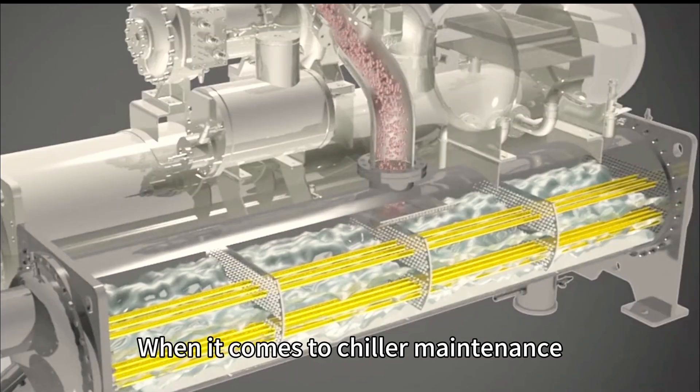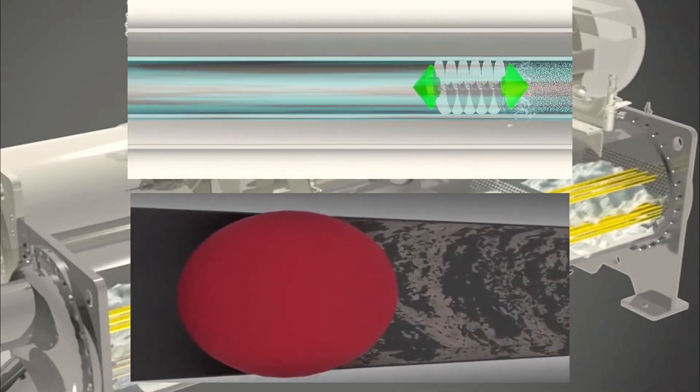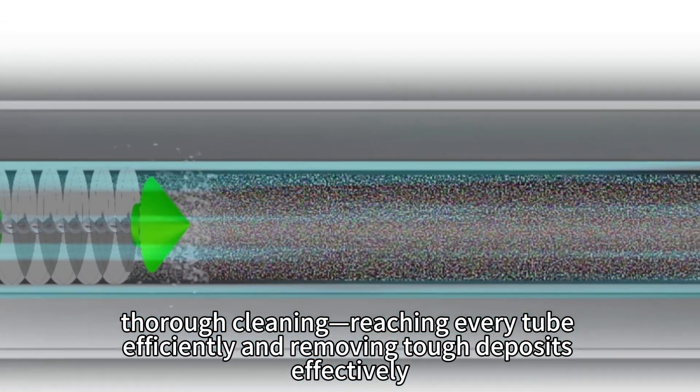When it comes to chiller maintenance, brush cleaning outshines sponge ball methods for several key reasons. Brushes offer precise, thorough cleaning, reaching every tube efficiently and removing tough deposits effectively.